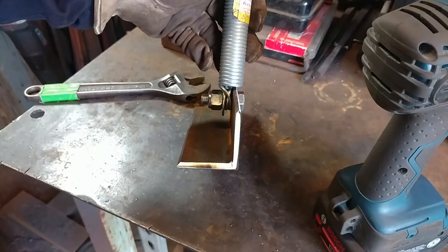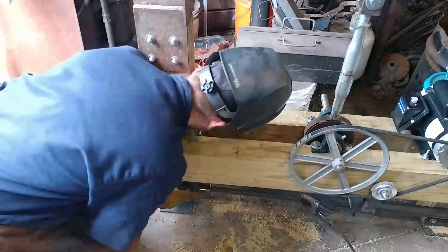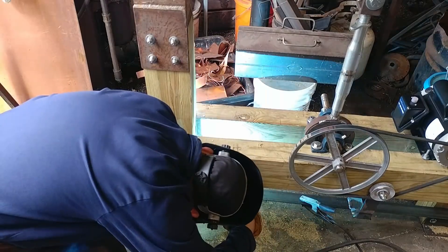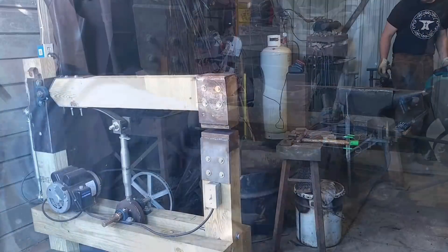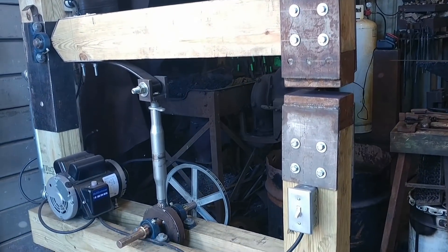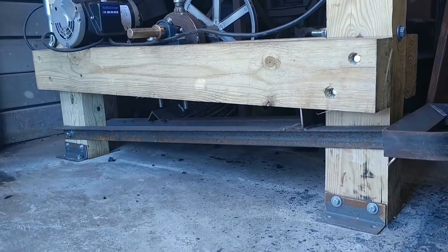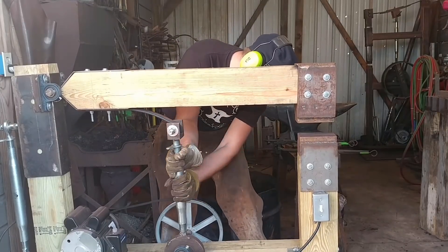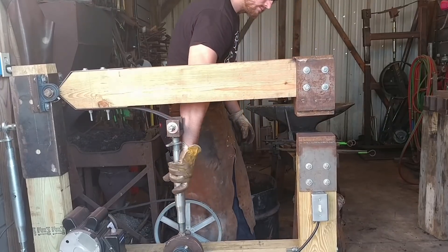This here is our foot treadle spring assembly — this is what allows the foot treadle to return to the top position. We're going to get that welded to the front, and then drill a hole all the way through the beam just above it to stretch out that spring and have a carrier bolt for it. This is what you should have once it's all finished: you can see the bolt going through that allows the spring to stay up and return nicely. Here's how you do your height adjustments and lock them down.